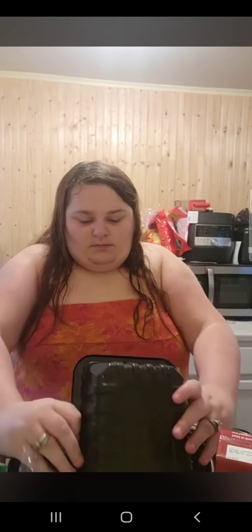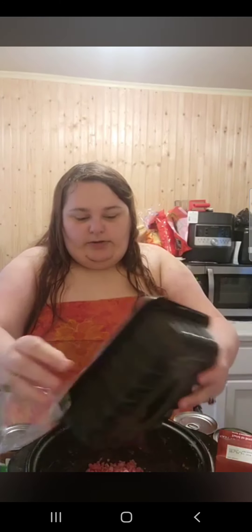First we're going to take our ground beef and put it right into our slow cooker.